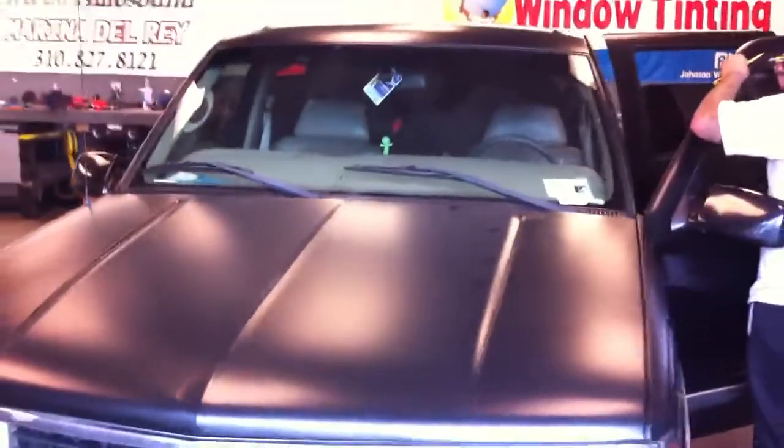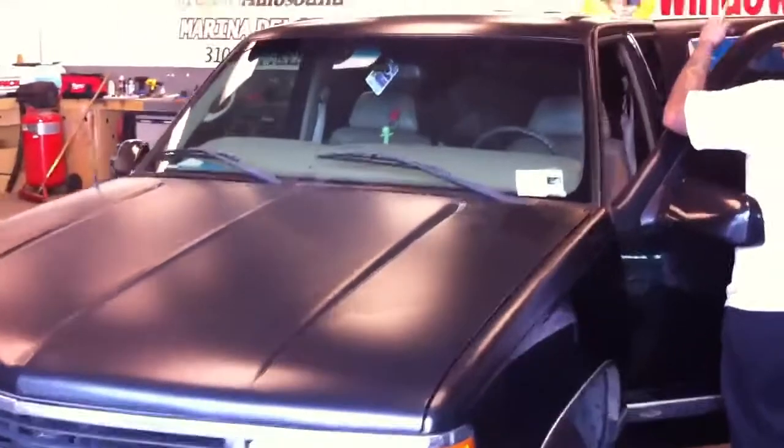We gave it a quick clear coat out of the rattle can just to give it a good surface to adhere to. Then we used Oracle's 970 cast wrap film — basically it's a matte wrap, comes in 60 inches wide. So we're able to do the hood and the fenders all in one piece without piecing it together, especially the roof.